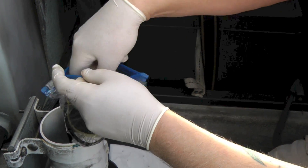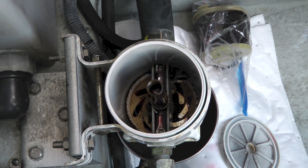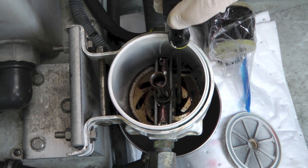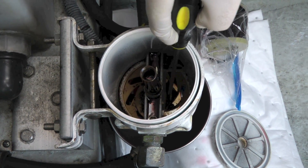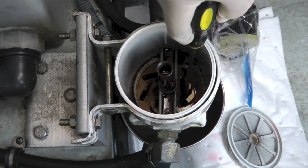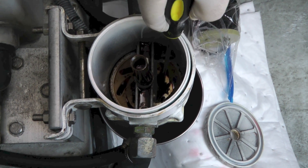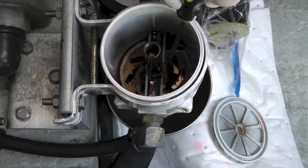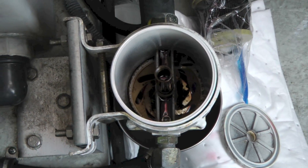Now we've got the filter out of the way, it's worth looking inside because you can see we've got some dirt in the bottom. This is a turbine style filter. What that means is that as the fuel goes through the filter it swirls around and any dirt and large particles get left at the bottom. It's actually not too bad but I'm just clearing that out of the way a little bit with a screwdriver.